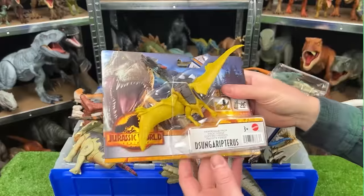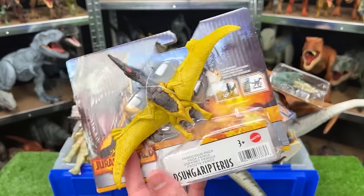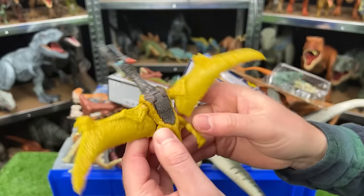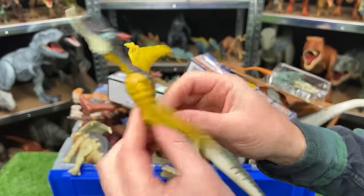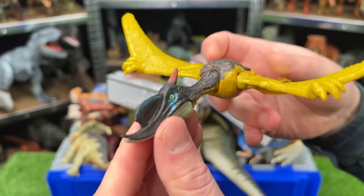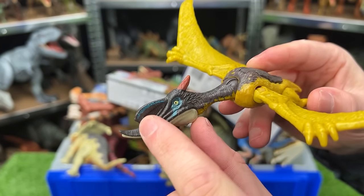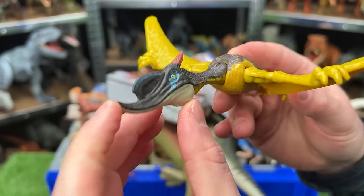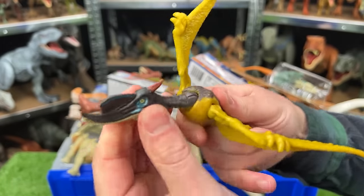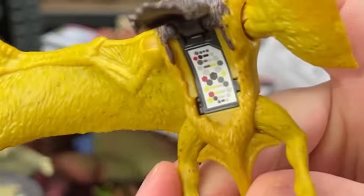First up of the brand new dinosaurs is the Zungaripterus — this is a flying dinosaur, so let's open it up. This flying dinosaur is pretty brightly colored with yellow wings and a yellow body, then brown on the very top, the neck, and the head. There's a bit more bright coloring on its horn and along its eyes and nose. You can open up the mouth, adjust the wings, and move the neck around. The DNA barcode is right there.